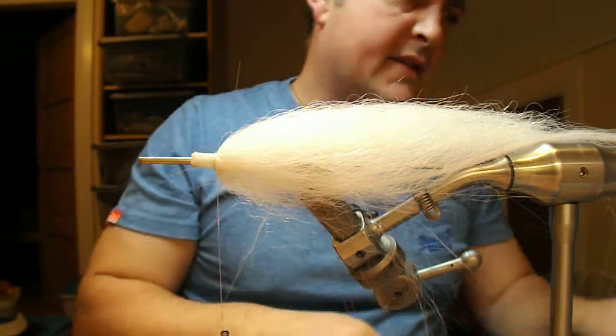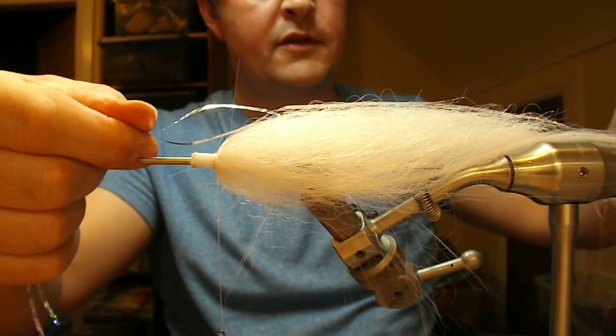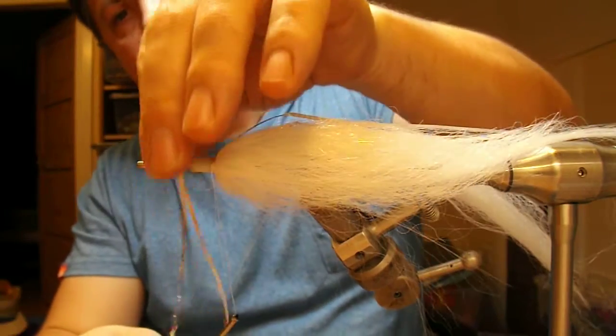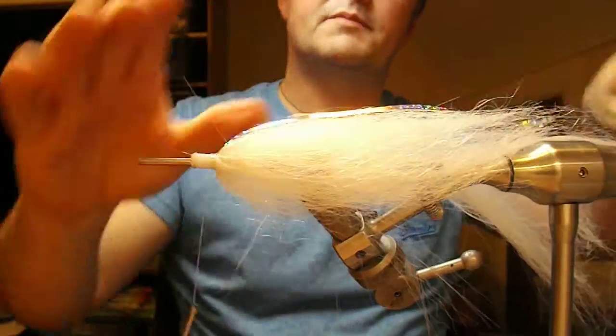Now on the back of this fly I'm going to use a bit of 2mm magnum holographic silver flash. The first bit is measured roughly the length of the fly, then fold back on itself, this bit being shorter — to give you a little bit of taper rather than all the lengths being the same.